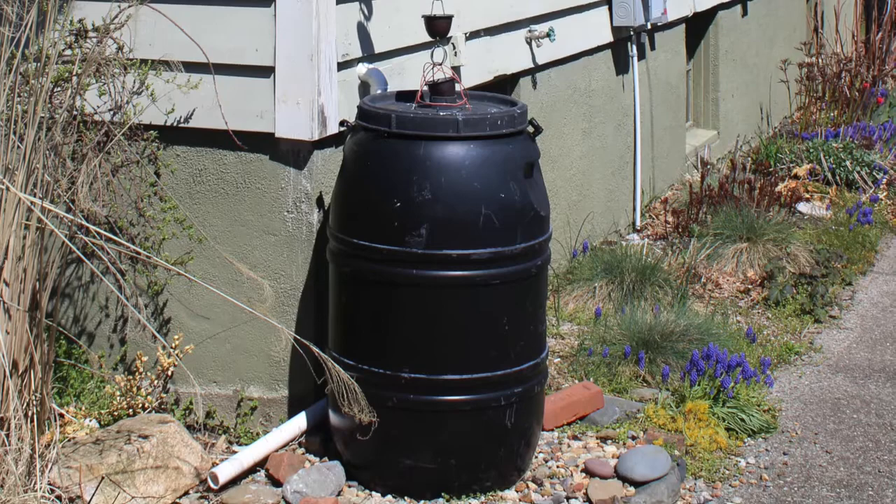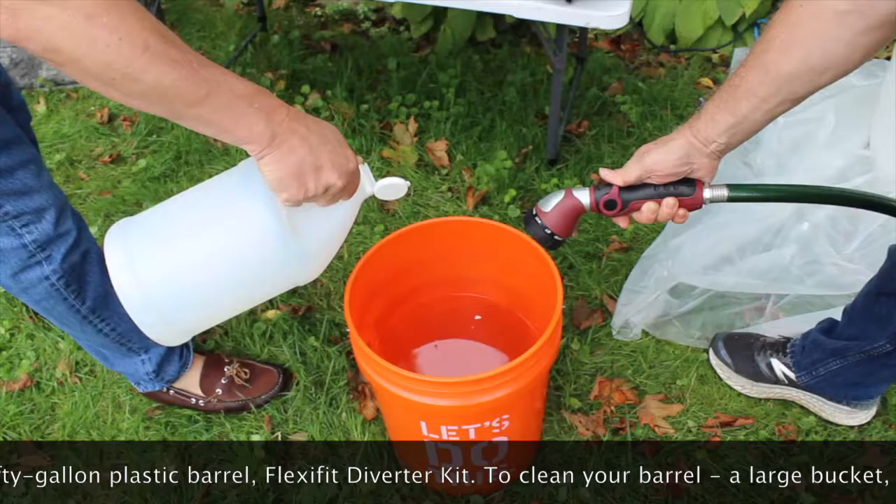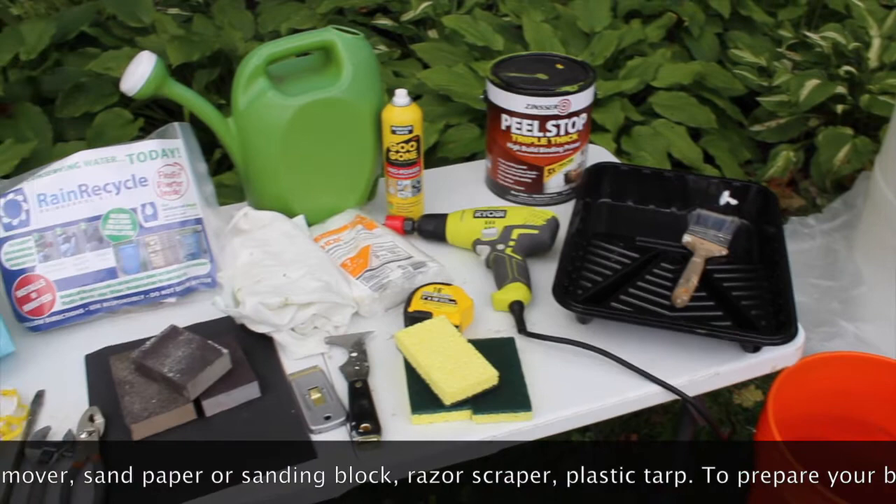To start, you'll need a 50-gallon plastic barrel and flex-fit diverter kit. To clean your barrel, you'll need a large bucket, distilled white vinegar, a sponge, adhesive remover, sandpaper or sanding block, razor scraper, and plastic tarp.